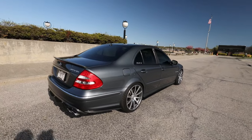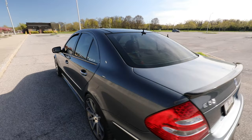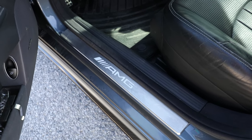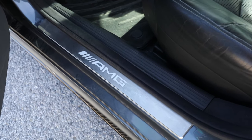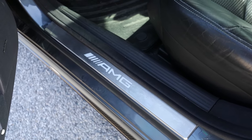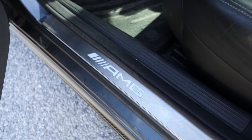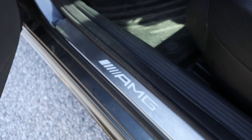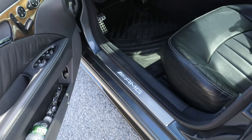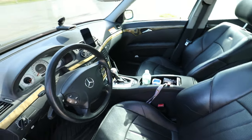Just looks so good in the sun. Now let's move on to the interior. These are some illuminated W212 E63 AMG door kick panels, side door sill panels. It's light outside right now so these aren't illuminated, but when it turns into night time or when it's parked indoors they do light up — a little subtle touch that I really love.